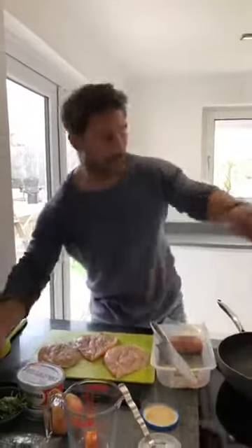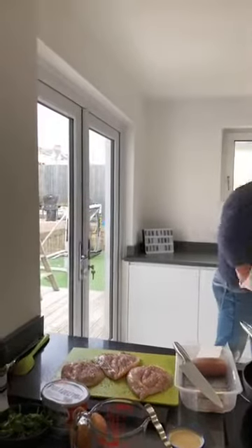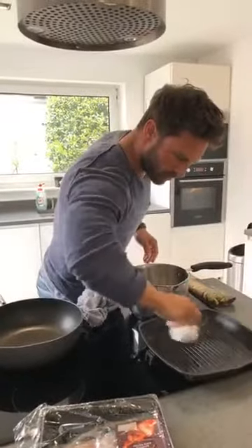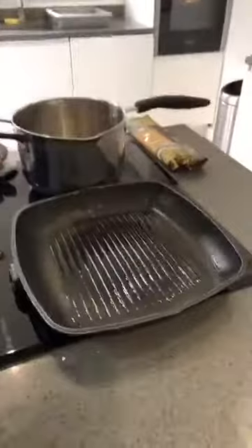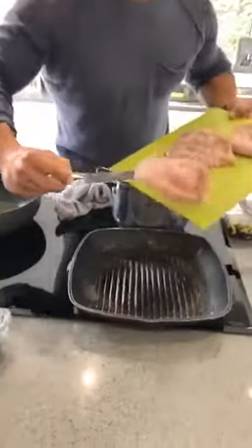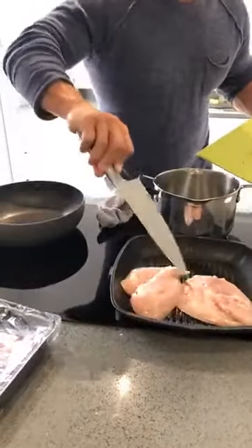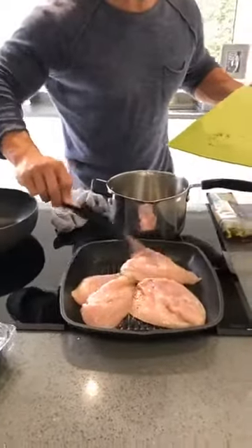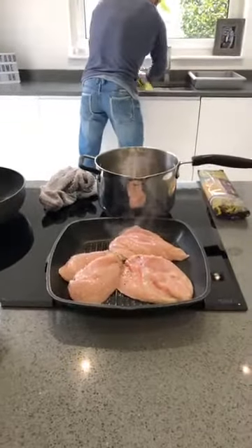Some pepper on the chicken. I've got a little bit of oil going in the pan — what I always do is get a bit of kitchen roll and take up a little bit of that excess oil, making sure it's nice and in all the grooves of the griddle pan. Chicken on — we're just going to seal that and then I'll finish the rest of it in the oven.